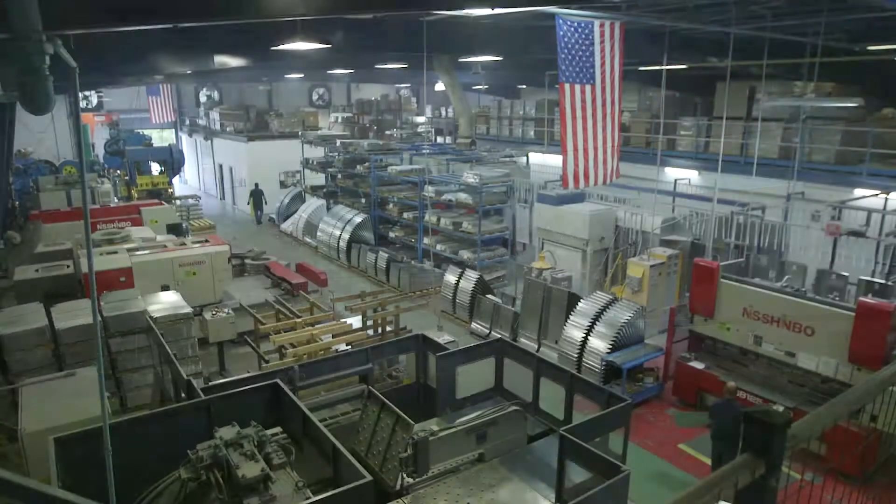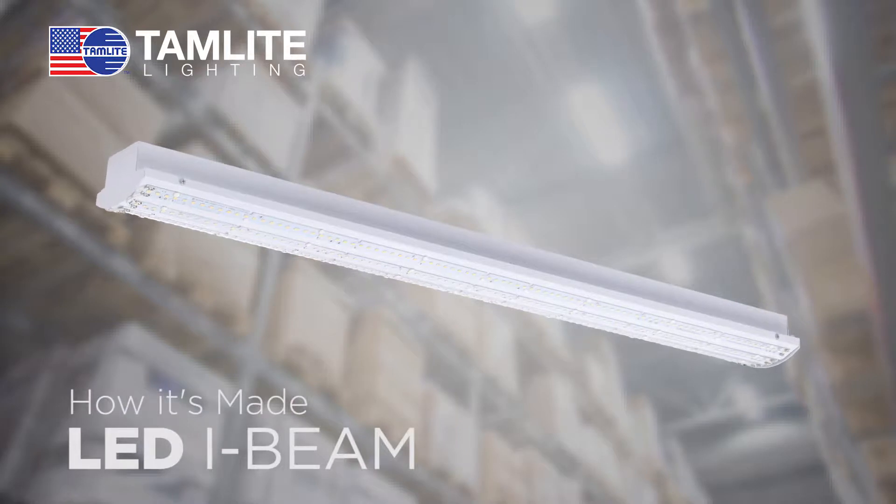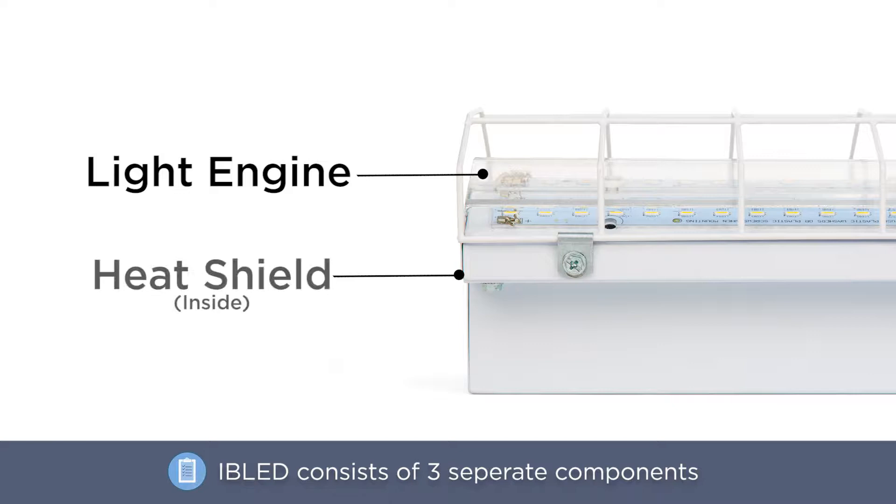This video showcases the manufacturing of the IB LED, available from Tamlite Hilux. The IB LED consists of three separate components: the body, heat shield, and light engine.